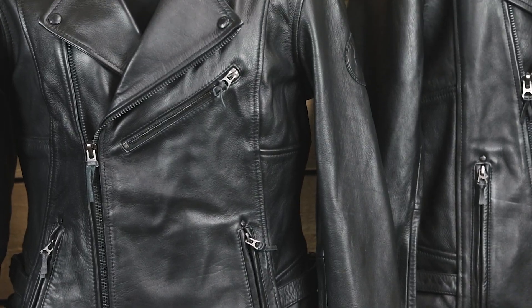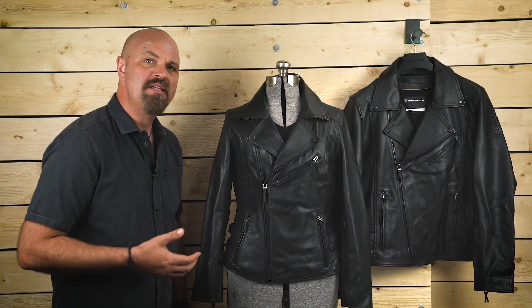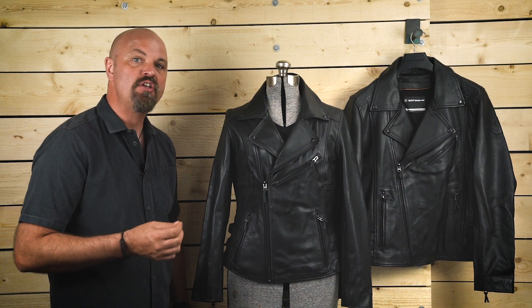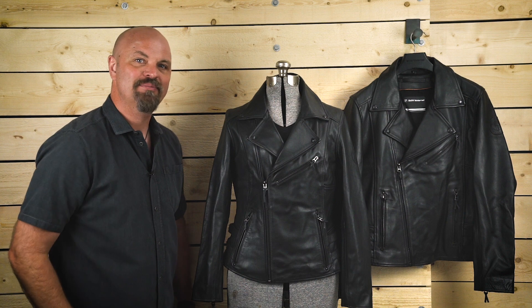As with all BMW apparel, the Flat Twin Leather Jacket comes complete with a 2-year warranty. I hope this helps you better understand the details and features of the BMW Flat Twin Leather Jacket. Now get out there and make life a ride.